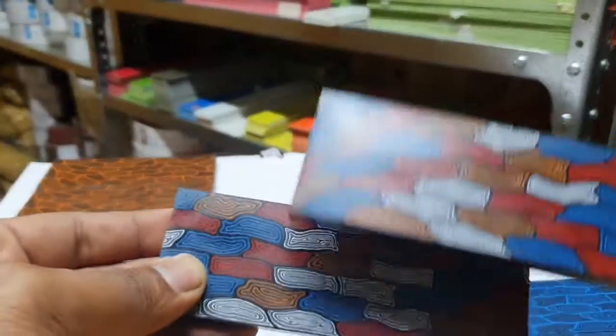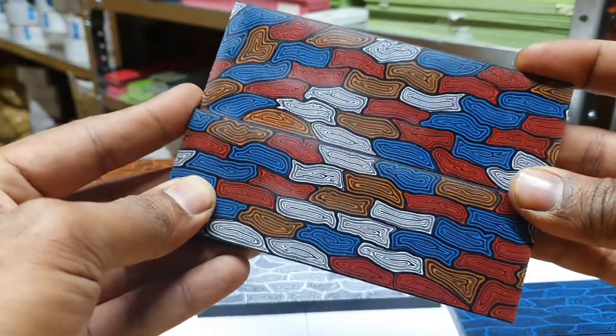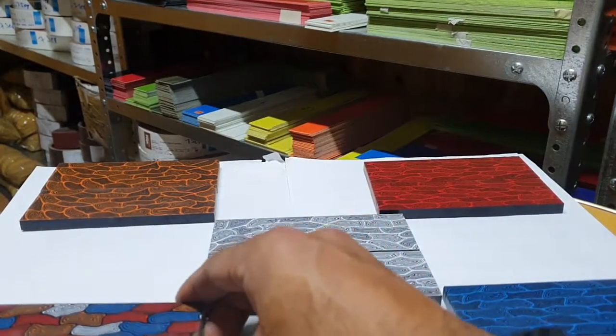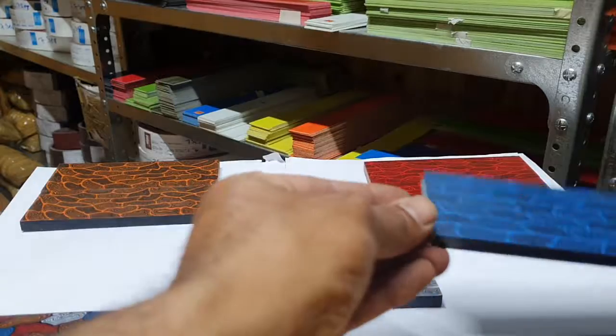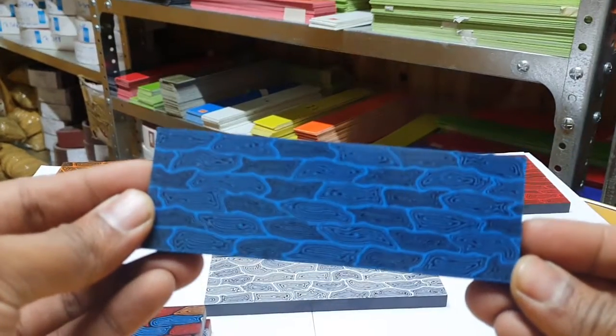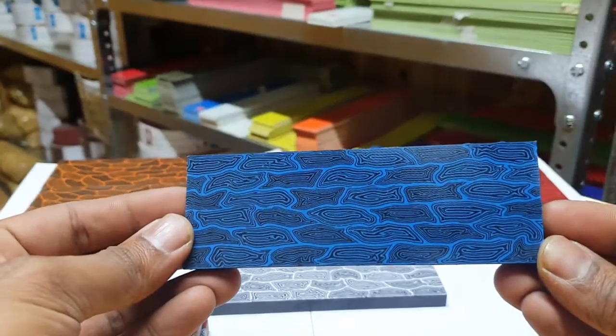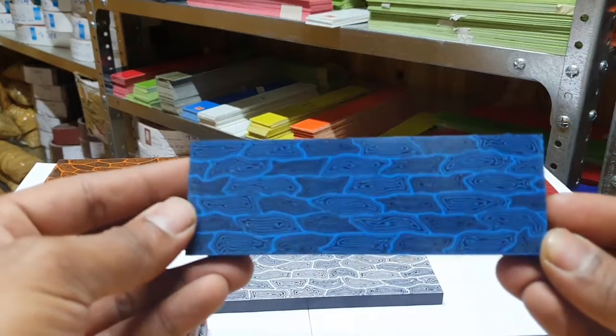It's got a nice hard feel to it and it'll take a brilliant polish. So this is the multicolor one — it's eight millimeter stick. All of these are actually eight millimeter stick. Next we're gonna look at the blue. These are straight off from the supplier and have not been polished at all.